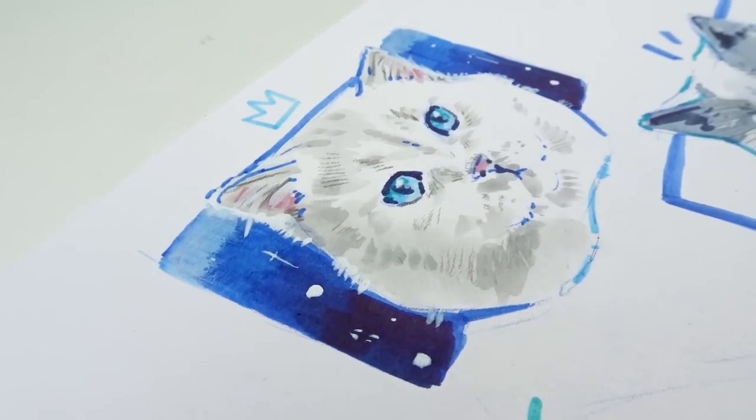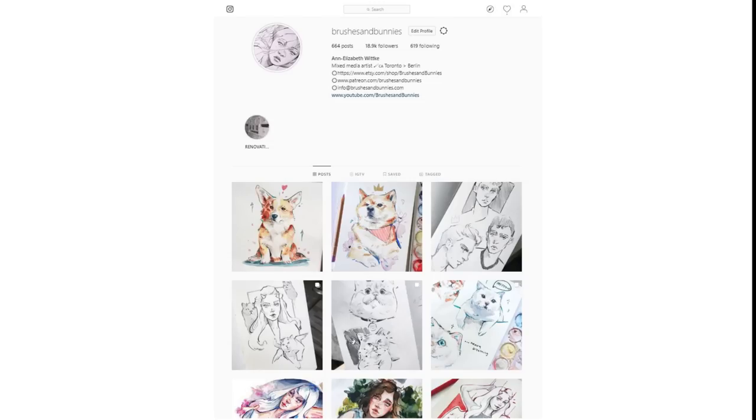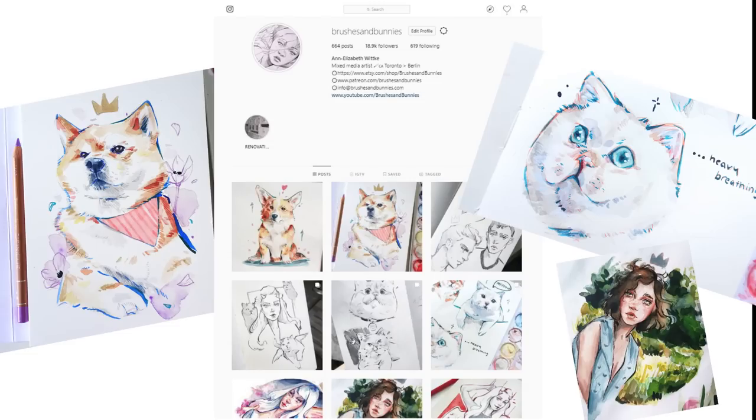As a side note unrelated to this video: I am doing a daily drawing challenge for a year, so if you want to check out that journey you can follow me on Instagram and Facebook — all the links are down below in the video description. I am drawing a lot of cute animals lately and having a blast, so if you want to follow that journey, go ahead and follow along.